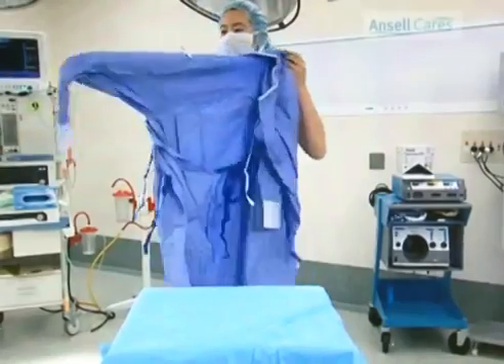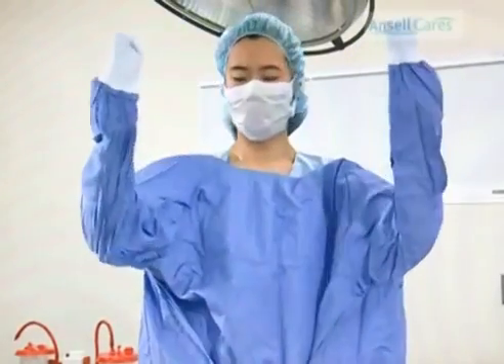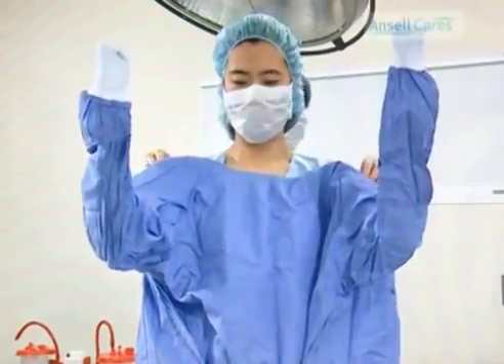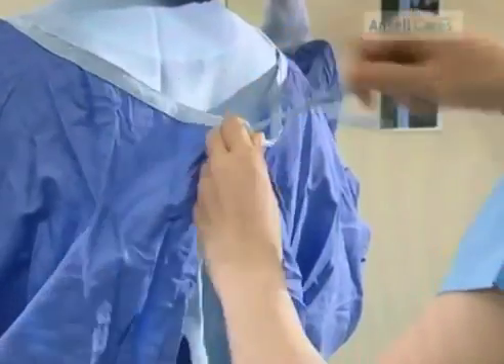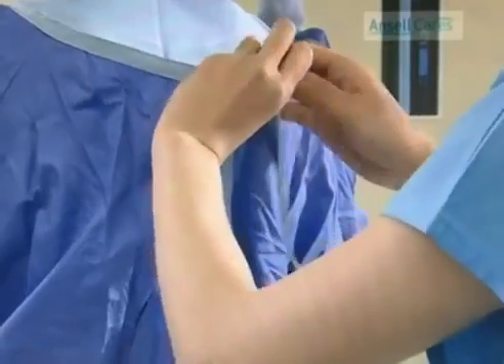One at a time, place each arm in the sleeves, stopping at the cuffs. The circulating nurse will tie your gown. It is important to remember your gown is sterile only from mid-chest to waist level.